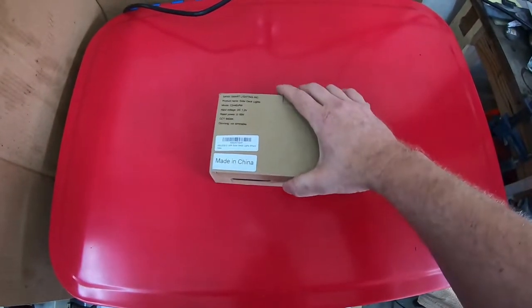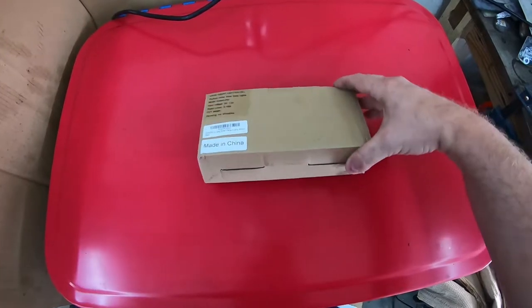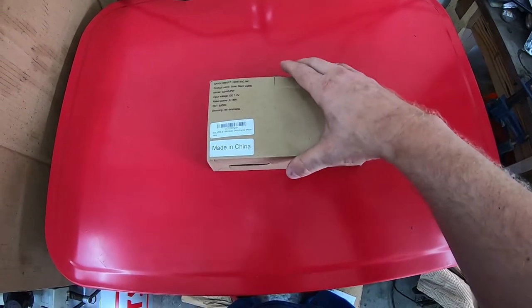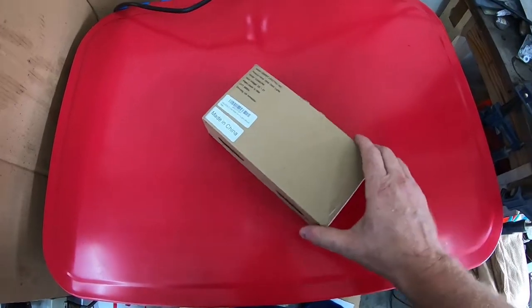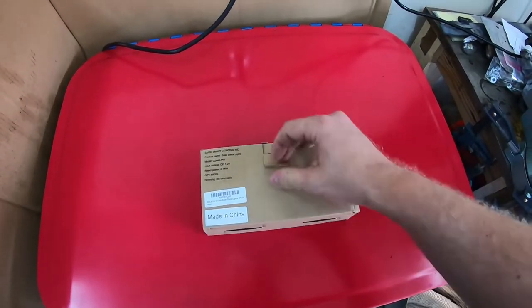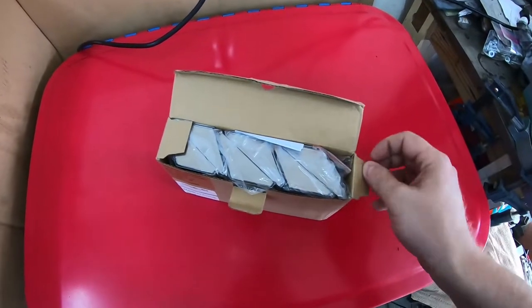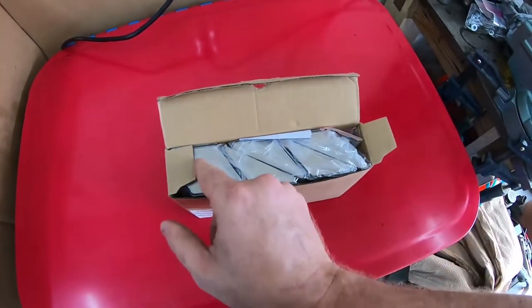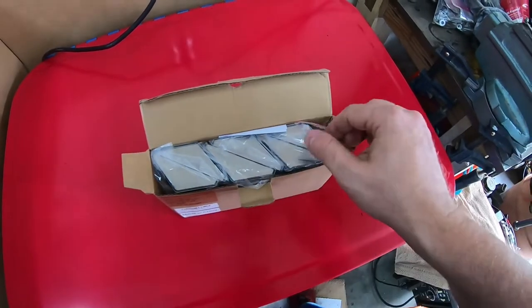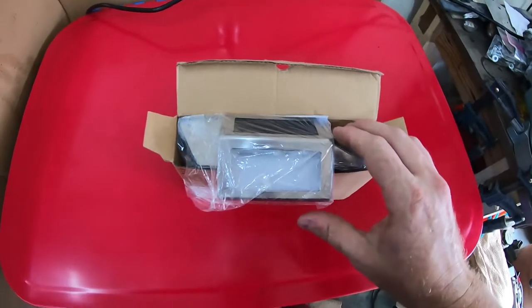When I first received this, looking at the pictures, it seemed like they would be much bigger than this. So when I received this package, I thought maybe they only sent me one. But then when I opened it, I noticed that it's just a very efficiently packed product, and these lights are compact.